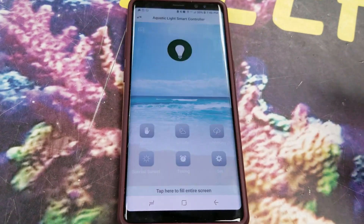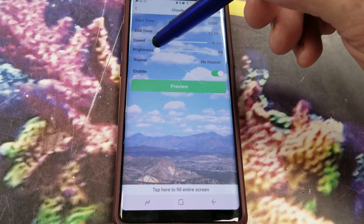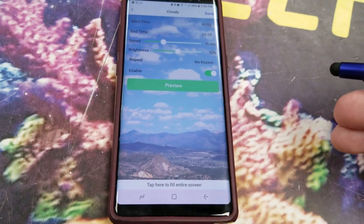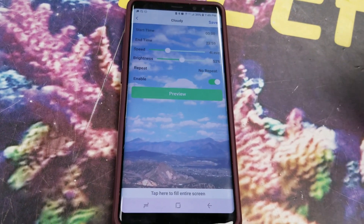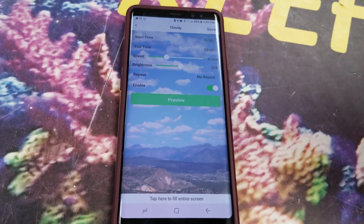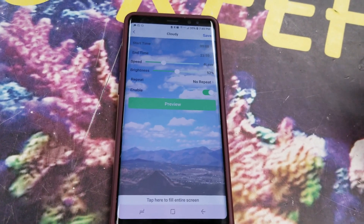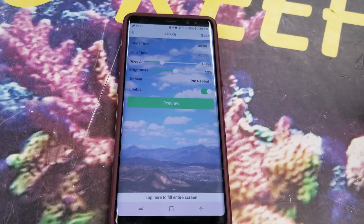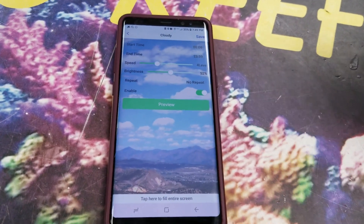If we go back to the main menu, we now have a cloudy setting. What this will do is run the ramping program, but at the same time you can determine how quickly and how bright those clouds are, so it'll be a rolling cloud cover throughout the day. You can tell it what time of day to start and what time to end — this is in addition to the regular ramping program. For me, I've always been against weather effects in lights; I put this in reluctantly based on consumer demand. No coral ever sat on top of a reef and said, I wish it was cloudy. Cloudy is kind of cool just so you have that different aesthetic throughout the day.